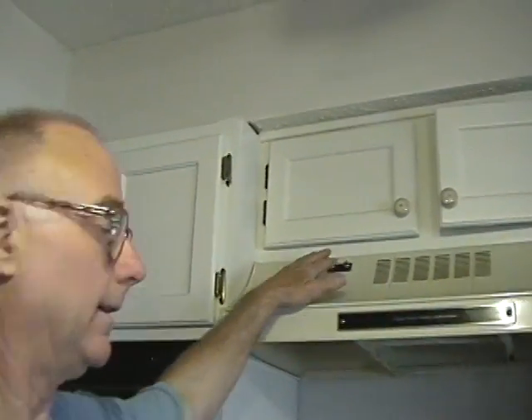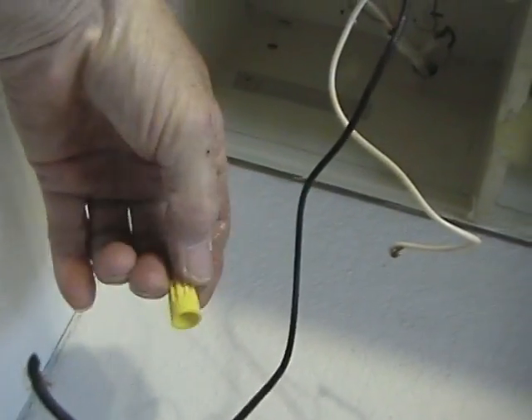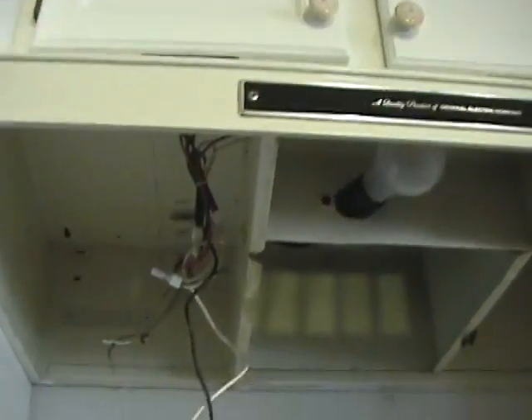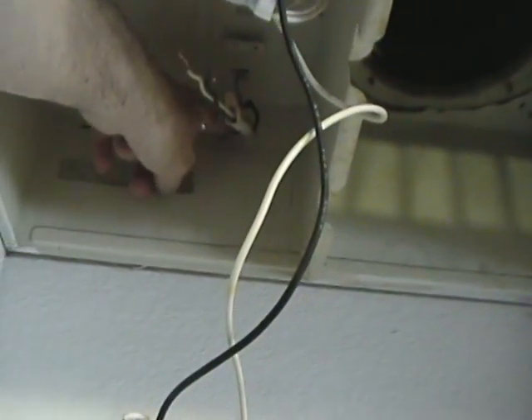We've got the electricity off — you always want to double check it to make sure. Now we'll come in here and get the screws out and get this thing down. Save these little wire nuts, they may come in handy again. We've got the wires disconnected and out of the way. When you get ready to pull the hood down you're going to need some help, because you'll need somebody to feed the wires through the back of the vent hood — it's going to be hard to hold by yourself. Push those wires up through that hole right there.